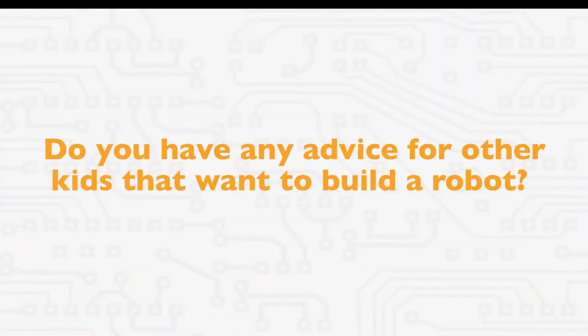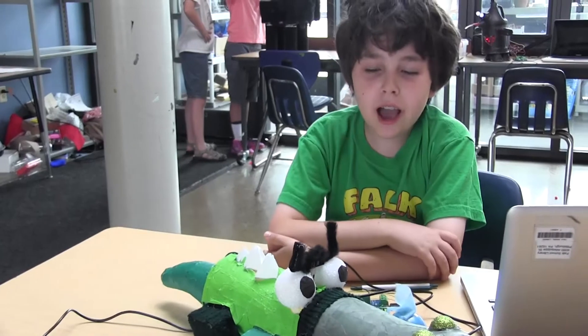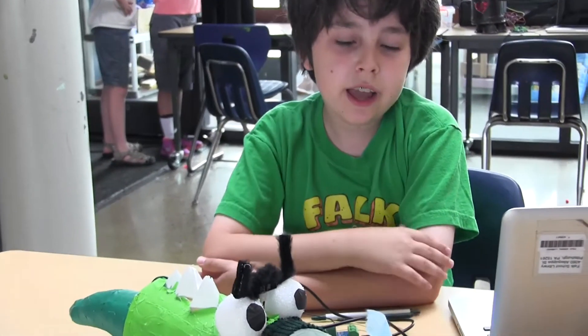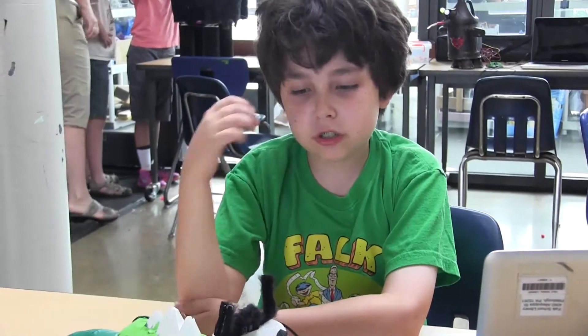Do you have any advice for other kids that want to build a robot? You cannot do it without working together — it simply won't work. And also, you've got to be ambitious when you're thinking about your ideas, but if you create something that's too large, you won't be able to finish it. I think this was just right.